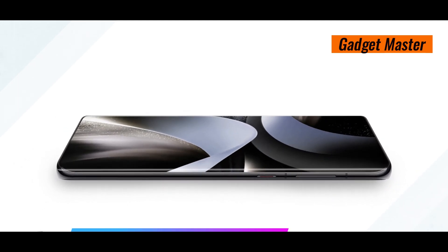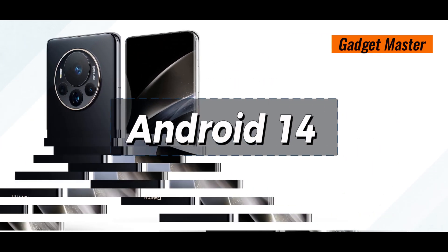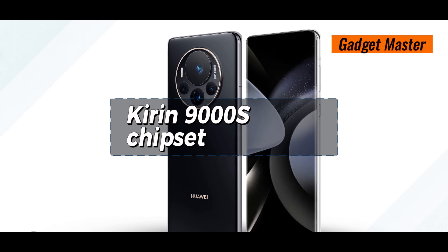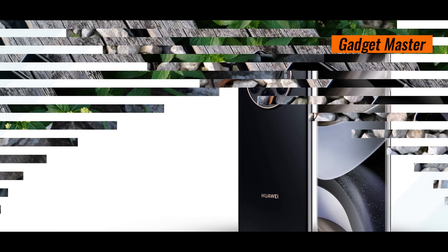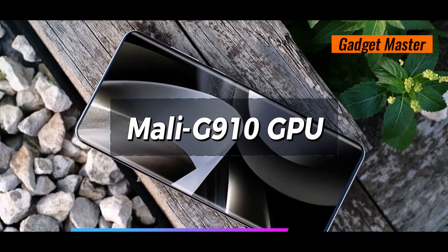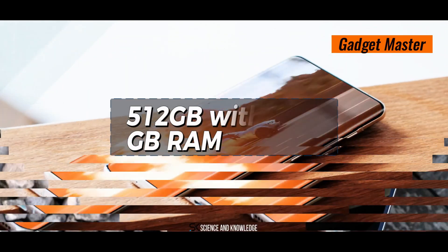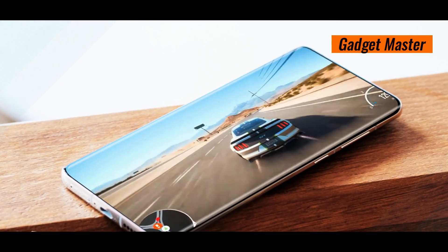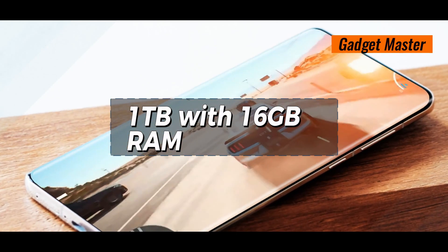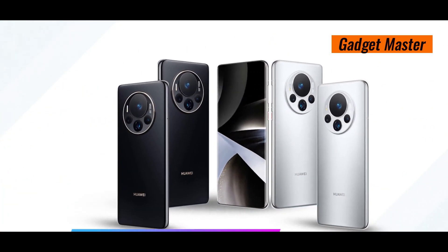Let's dive into the powerhouse that is the Huawei Mate 70 RS. Running on Android 14, it's powered by the Kirin 9000S chipset, ensuring smooth performance for all your tasks. With an octa-core CPU and the Mali-G910 GPU, it's ready to handle anything you throw at it. Storage options are abundant, with built-in options of 512GB with 16GB RAM or a whopping 1TB with 16GB RAM. Plus, you can expand storage further with NM Nano memory cards up to 256GB.